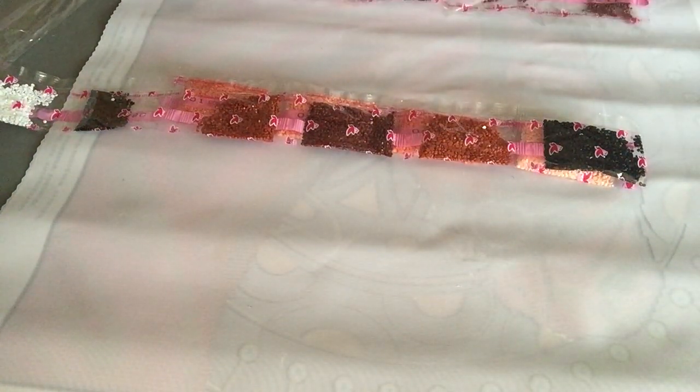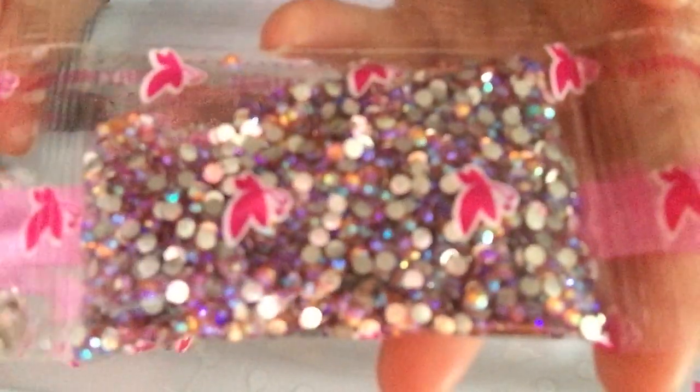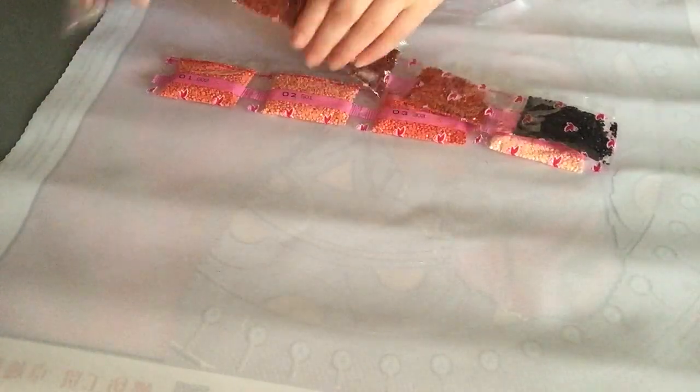And then we have these — awesome, right? So gorgeous. You can't really see it because my camera won't focus — it's a shame because they are so gorgeous. Even when it's a really big one, it's going to be a big project and there's only like 14 colors and a lot of special drills. I am going to link it down below if it's still available.